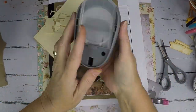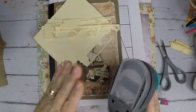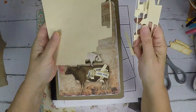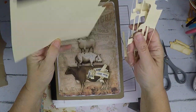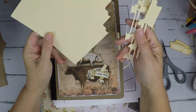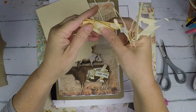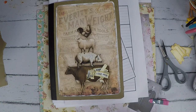I used my tab hole punch to make my tabs — I got this on Amazon and I'll link it below. I love that thing. And I used a regular Manila file — just a regular file folder. They make the perfect tabs. I just love them. Aren't they awesome? I use them almost every single time.